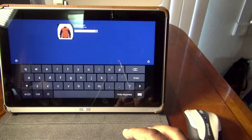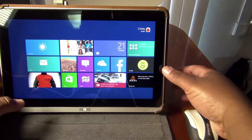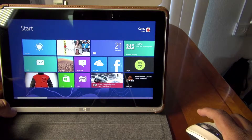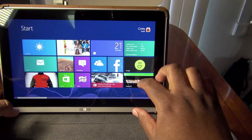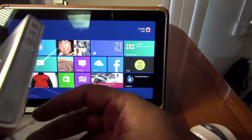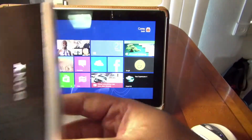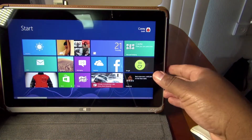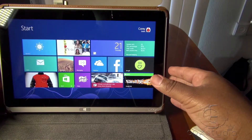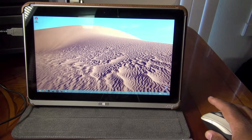I'll let that connect. I'm using my Microsoft Bluetooth mouse here. Then what I'm going to do — I have this Sony DVD player, it's portable, it's small, it's USB. I'm going to go ahead and plug that in, and I'm only using the one USB slot right now on the desktop.